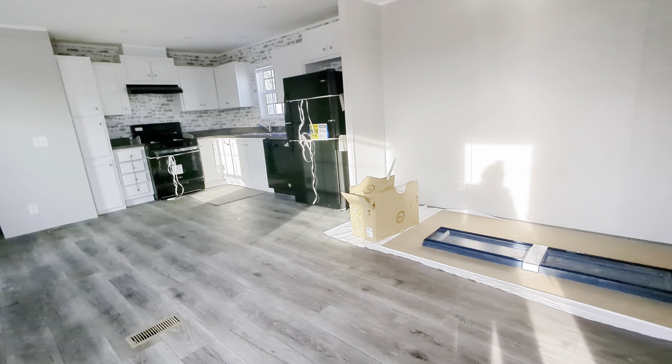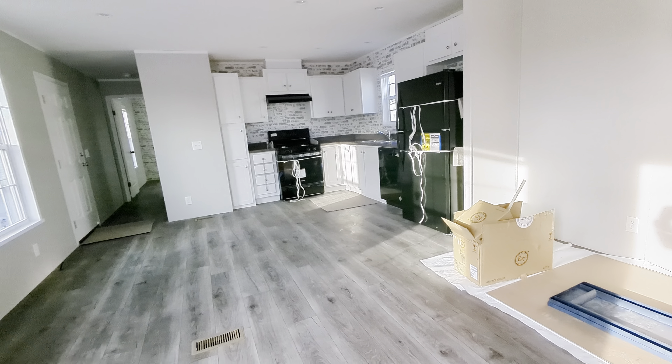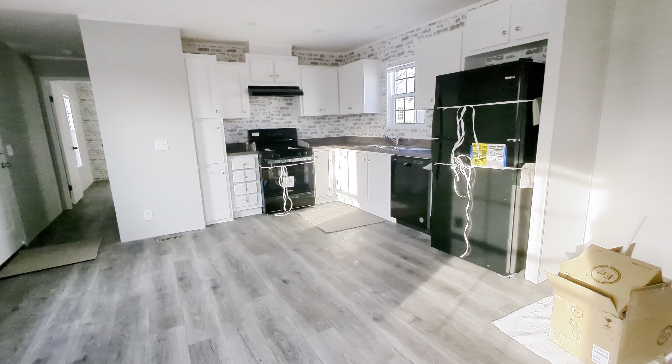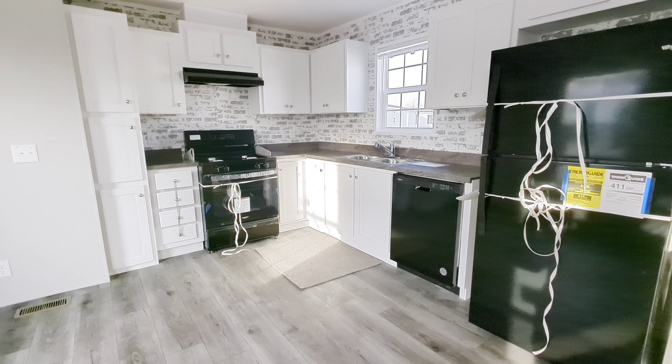Hey, hey everybody! Happy New Year! This is the Mobile Home Mama here at Champion Homes. Just jumped into this baby — three bedroom, two bath. I want to say this is a 16 by 60. Nice wide open floor plan.